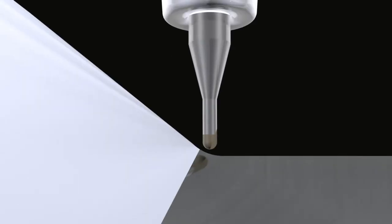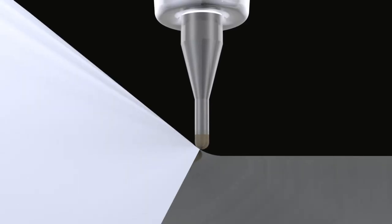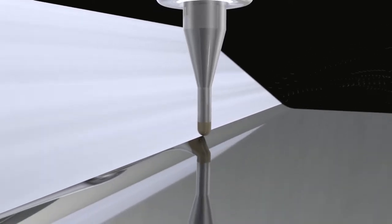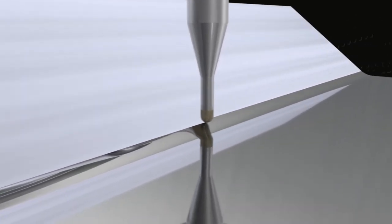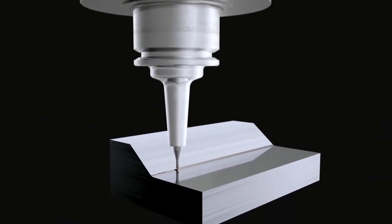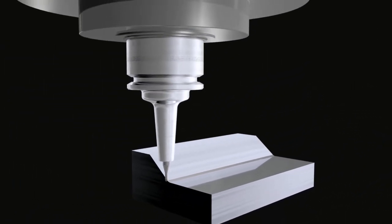Generally, a run-out accuracy of one-third of the cutting feed rate is necessary. This means the run-out accuracy should be less than 1.5 microns when you do finishing with a cutting feed rate of 5 microns.